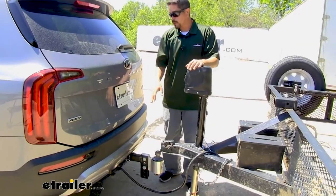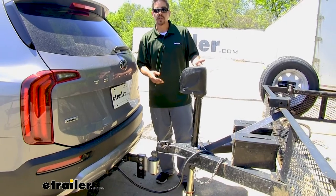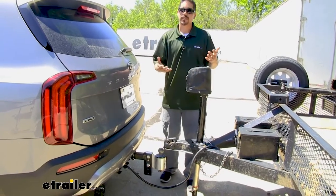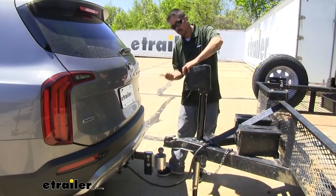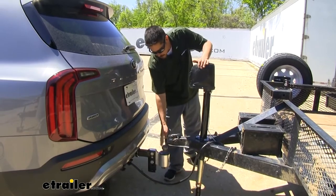Having that 12-volt power source at the back is not only good for brake controllers like the Curt Echo or the RF Prodigy from Tekonsha, it's also going to be great if you have an electric jack because obviously it needs power. So now we have our 7-way hooked up — you can see we're able to raise and lower our jack so we can easily hook up to our trailer.